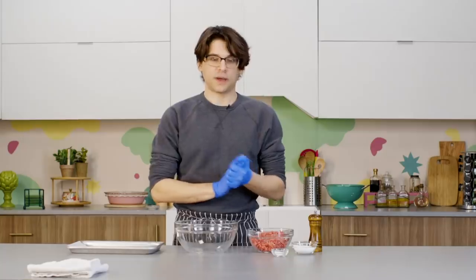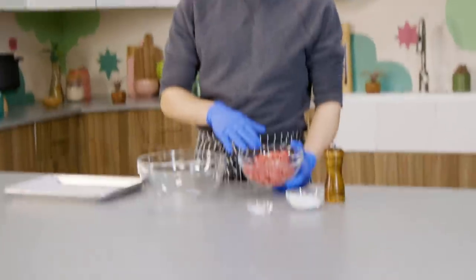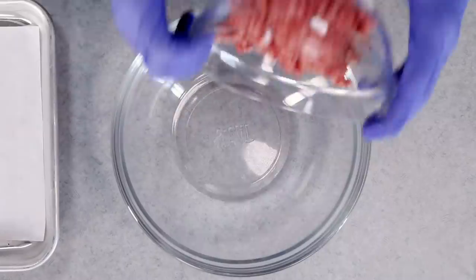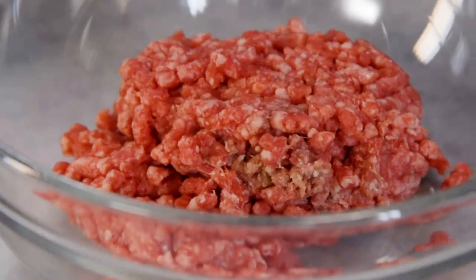Let's get started on making our patty. The first hack Annie gave me is to use multiple types of meat in your burger rather than just one. I'm using a blend of sirloin, chuck, and short rib, and this is just going to add a lot of nice flavor. It's going to allow me to dial in exactly what I want it to taste — more beefy, more fatty, whatever blend you want.